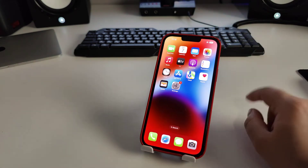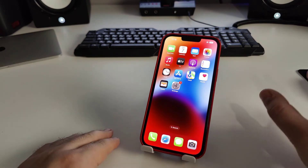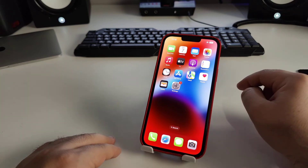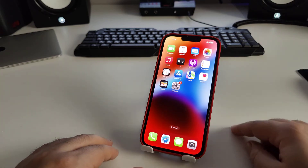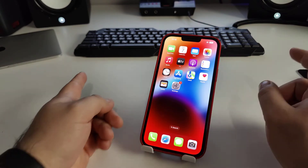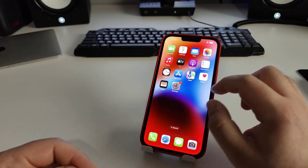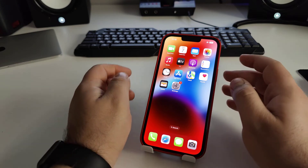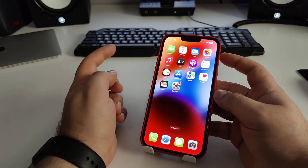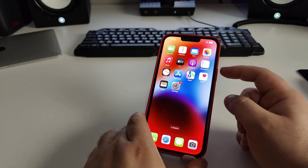Now I'll show you the best method: how to soft reset your iPhone with hardware. This is a good method. Do everything step by step — if you don't, it will not work. Press the volume up, then the volume down, then hold the power button until the Apple logo appears.